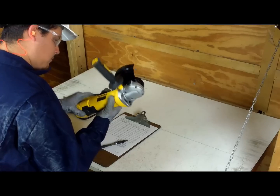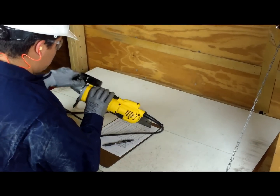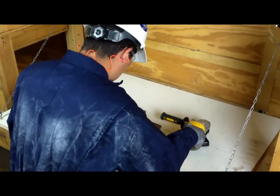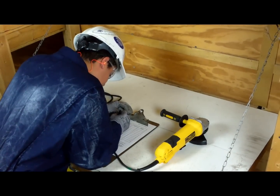When storing your angle grinder, clean and service them according to the manufacturer's recommendations. This includes lubricating and changing or replacing accessories. Keep a written maintenance record on portable grinders as well as other power tools.